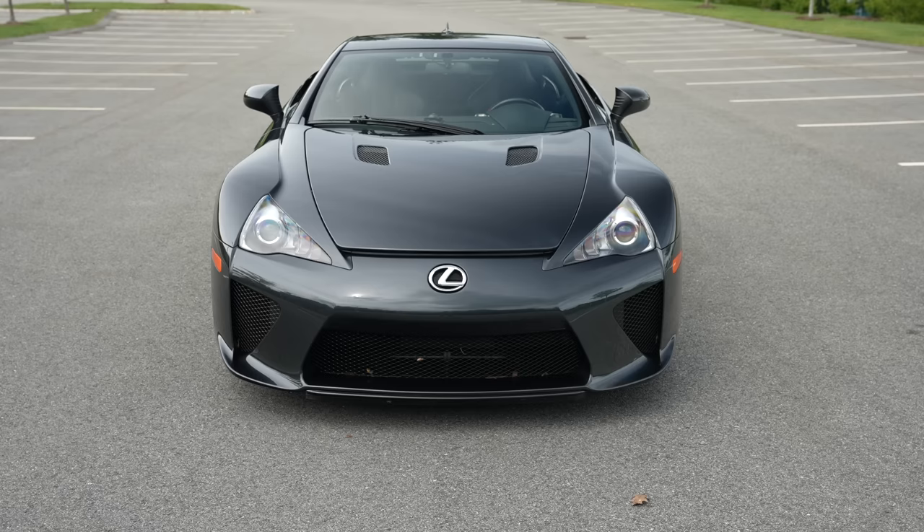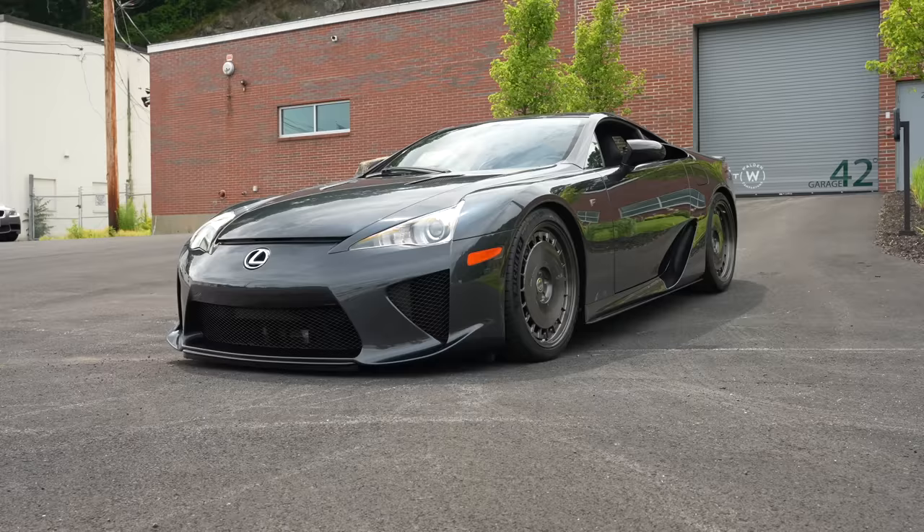Welcome back. I'm Tedward, and I've been wanting to say this for a very long time. Today, we're driving the Lexus LFA.